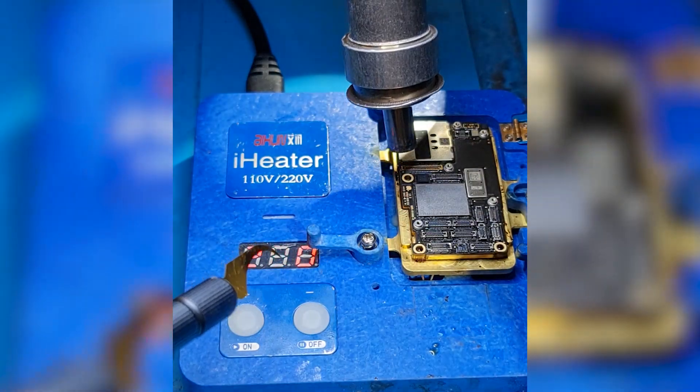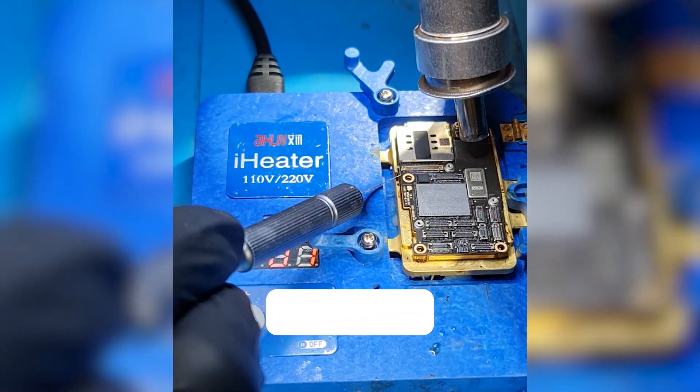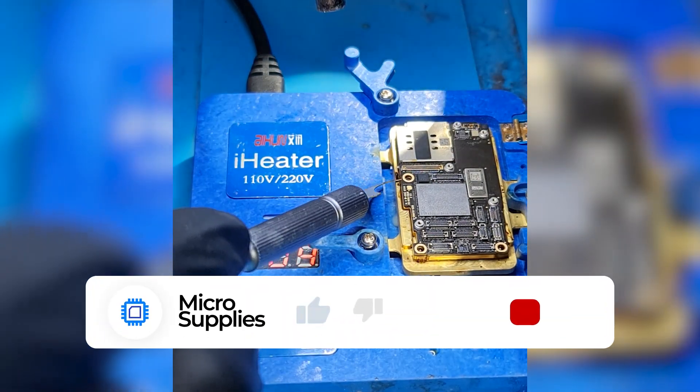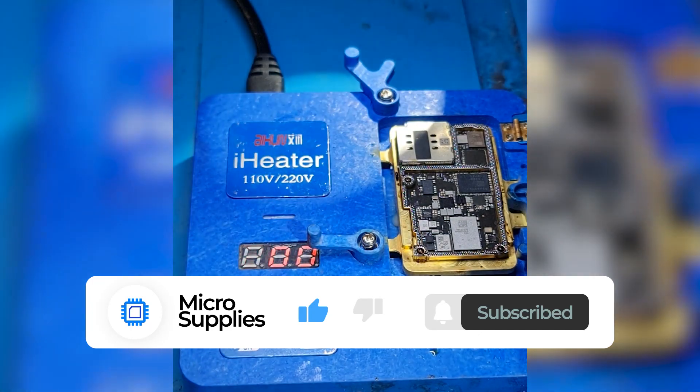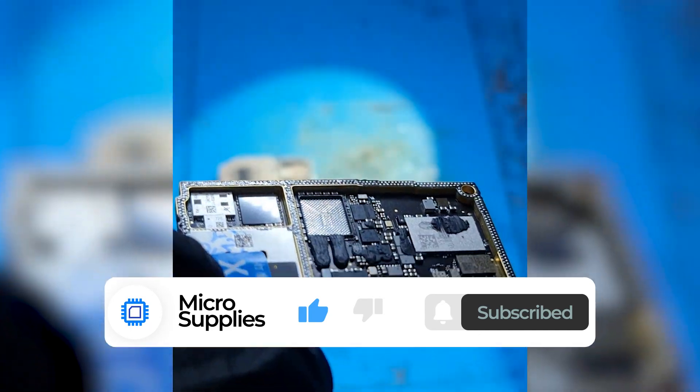First I'm separating the boards using a JC iHeater Pro. Now that the boards are separated, I need some chips from the old underboard that we are going to transfer to the new one.